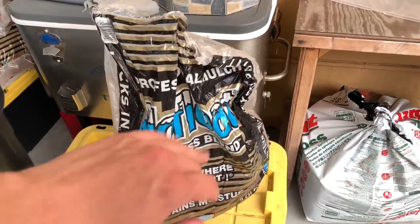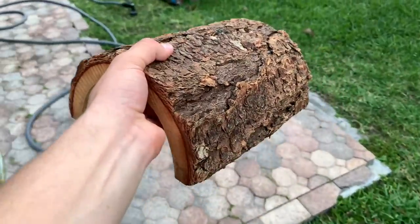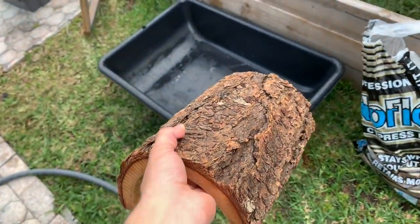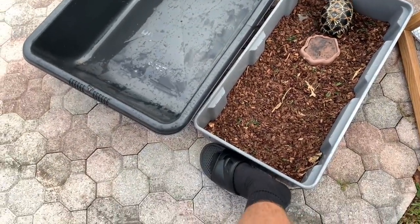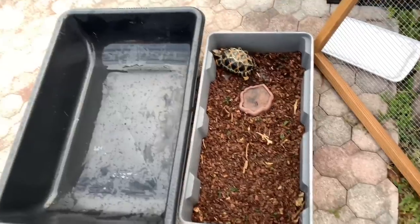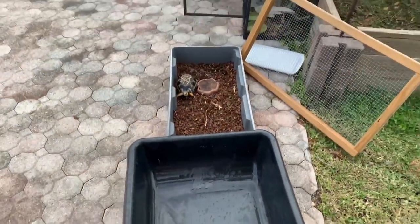This is the substrate we're going to use — it's what I use in all my enclosures, you may have seen it in my other videos. It's a cypress blend — great stuff. I also found this in the garage and we're going to use it as his new little hide area inside the new setup. You can see just how much bigger the new setup is going to be. The old one is probably about 15 inches wide by three feet long, but this one is much longer and just way bigger overall. There's just no comparison — it's a massive upgrade. He's getting a mansion right now.